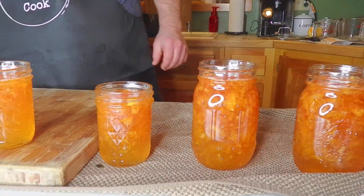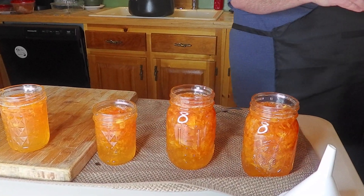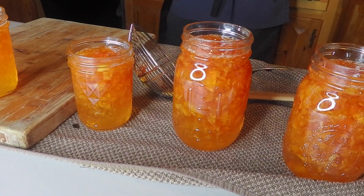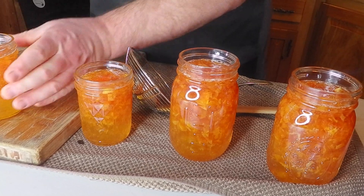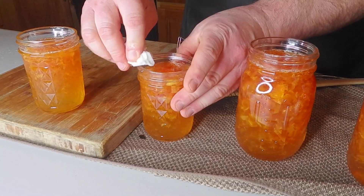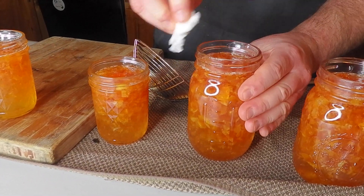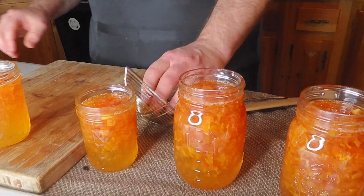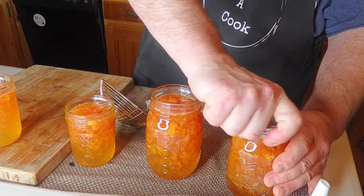Now we're going to take four new lids and just put them in the hot water to soften up the rubber seal. Take a clean, damp towel and I'm just going to wipe the edges of any sugar — that would complicate the sealing of the jar. We want a perfect seal between the new lid and the glass rim. We always check to make sure the jars don't have any chips or cracks, which they don't. Now a lid and a finger-tight seal, just like that.